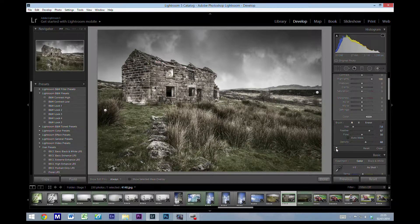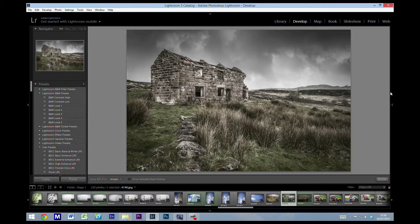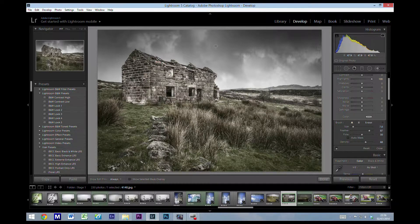Switching that brush on and off, keep an eye on the white area of the wall and the top of this stone — you'll probably see the biggest differences. The dodge brush can be quite useful on skies as well; for example, we could pick up some highlights in the sky there.